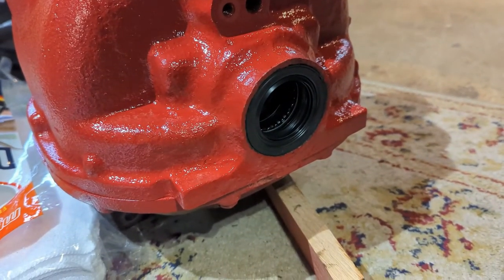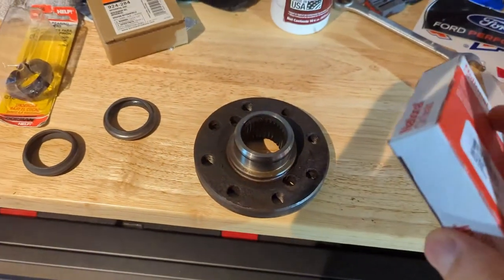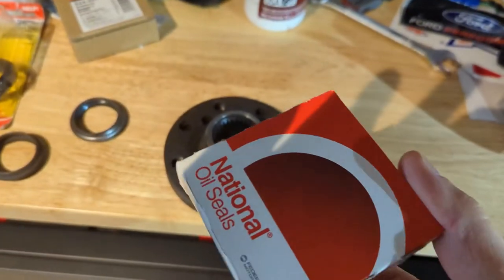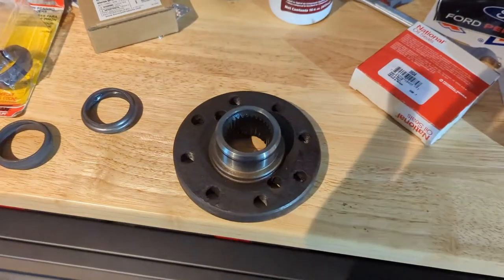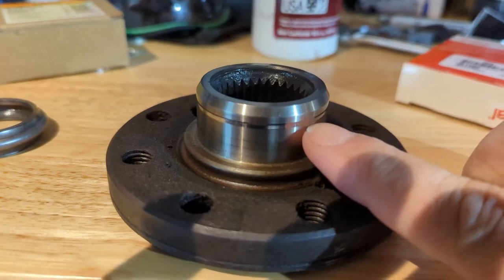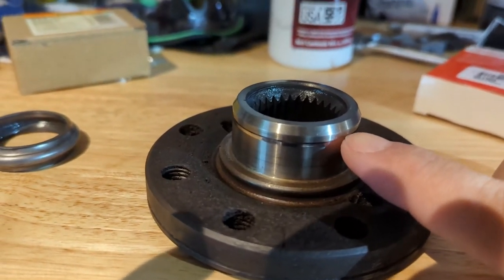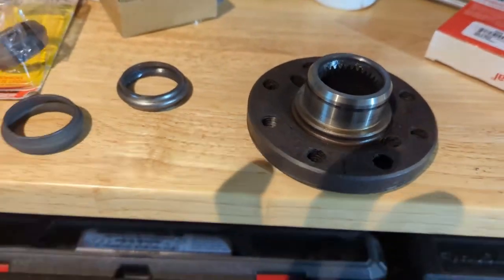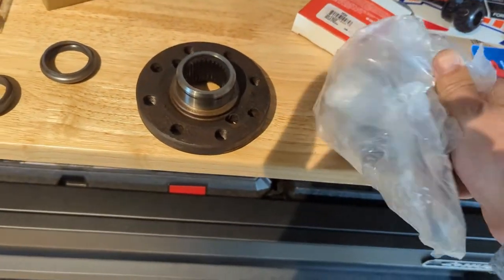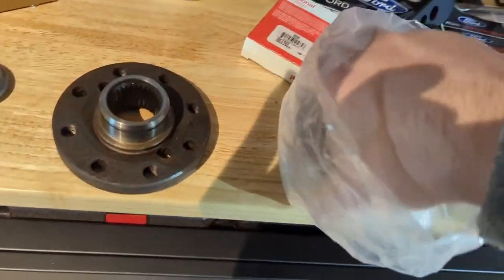I decided to change the pinion seal — part number 3604 from Advanced Auto Parts. I also decided to change the pinion flange. See, there's a little bit of a groove here you can feel with your nail — just didn't trust it. For 50 bucks I said screw it, let me get a brand new one from Ford Racing. They have it over at American Muscle or the Ford Racing site — I'll leave a link in the description.